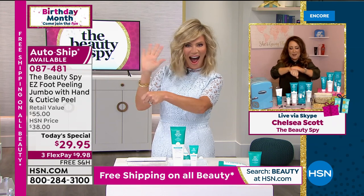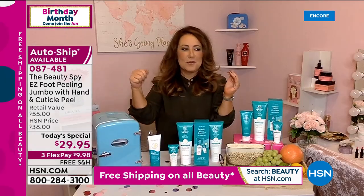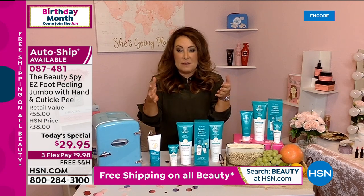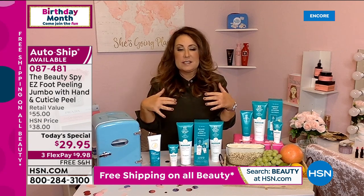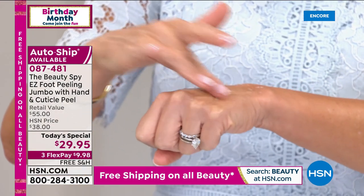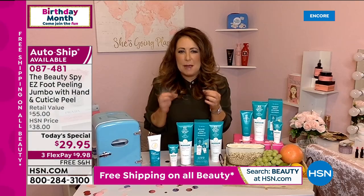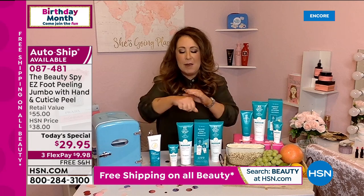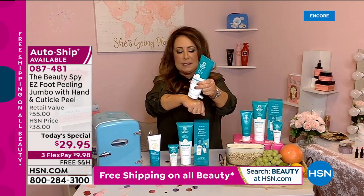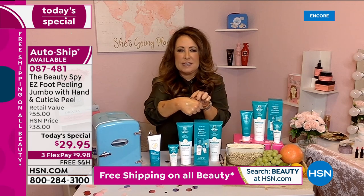Chelsea joins from the pink room. She explains that for the very first time, the product works for your entire body. If you've never heard of Easy Foot Peel, it's really been taking the world by storm because it's actually powered by Mother Nature. When you first get it home, it has no grains and no harsh abrasives that could be damaging to your skin.